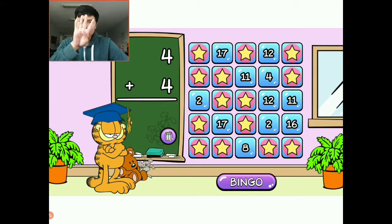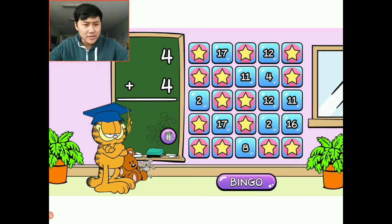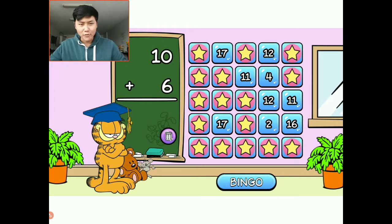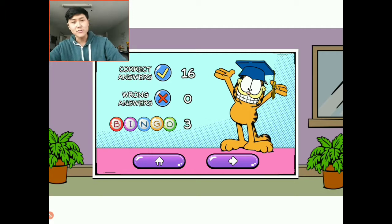Four plus four: I have four and I'm going to add four more — one, two, three, four. That is eight. We have our second bingo! And I think we have our third bingo as well — one plus one is very simple. I have one, I'm going to add one more — that's two. I'm going to choose this two right here. We hear fireworks going off. I'm going to click the bingo button and there we go. We solved our first level.